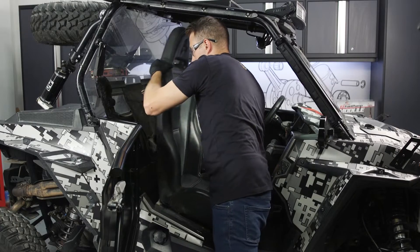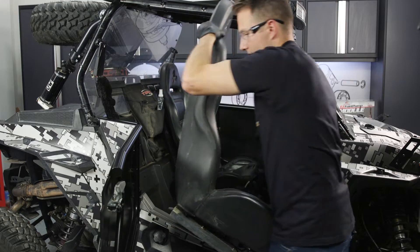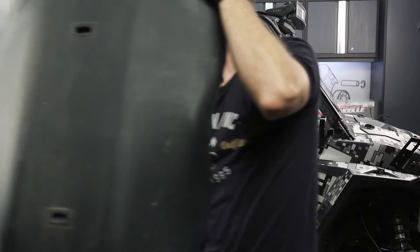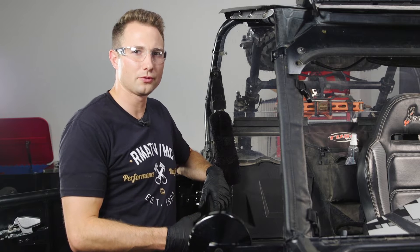To gain access to the fuel pump, we'll remove the passenger seat. If you have a four-seater, you'll remove the passenger side rear seat. With the seat removed, we can now do the fuel flow rate test.